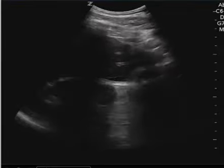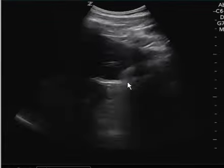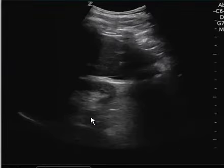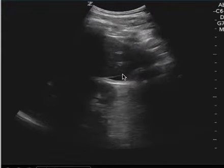This is an ultrasound that was used to look at the gallbladder, but I wanted to make this video to illustrate how there's positive free fluid. You can see there's this little pocket of anechoic finding here, right through the rib space. When you freeze it and look here, you see this triangle shape of anechoic free fluid.